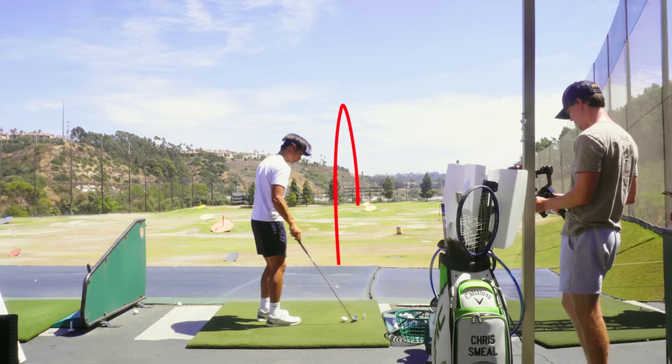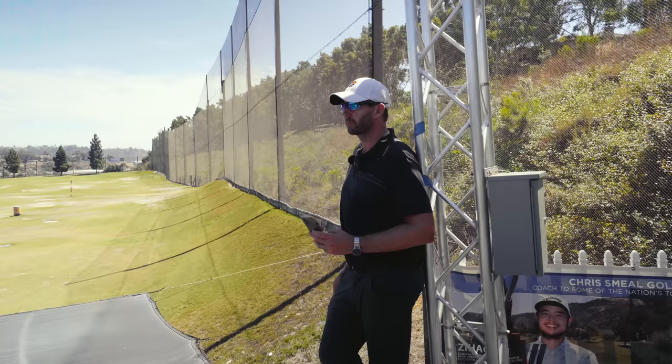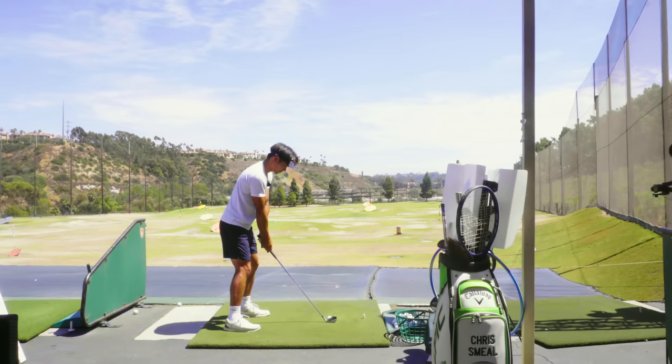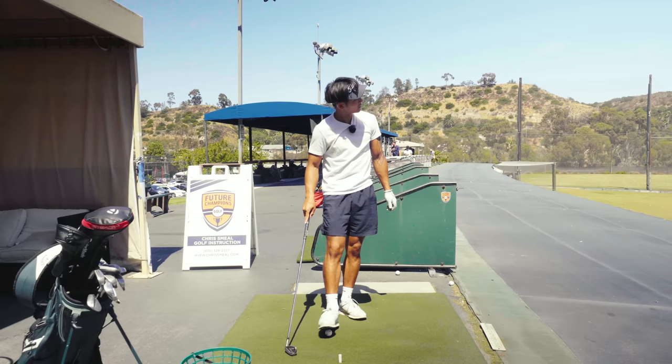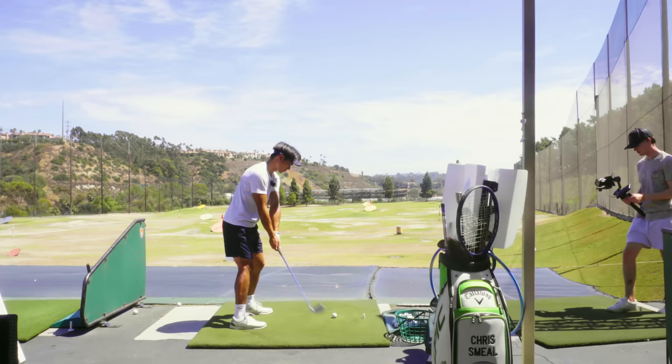A little miss-hit, but straight. I'm like chunking it. That happened a lot yesterday. Just a lot of turf? Yeah, a lot of turf. I feel like sometimes I'm just getting stuck and then getting there.